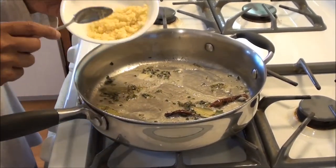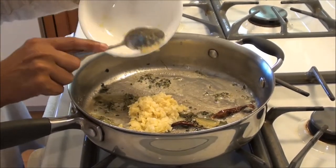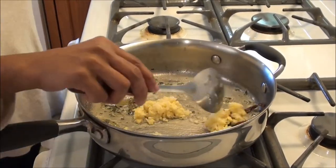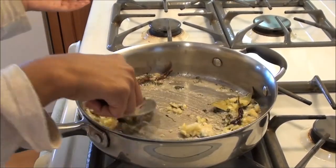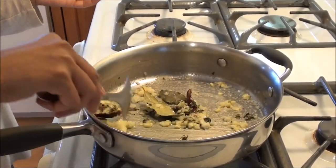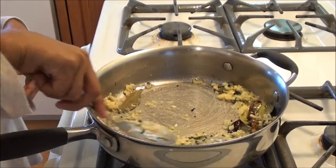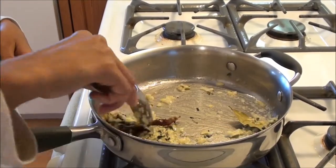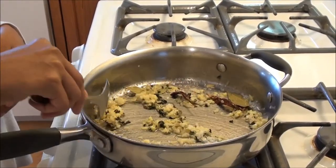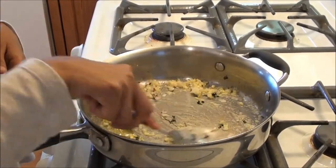Now we're gonna put the ginger and garlic paste in it. We're gonna cook it so all the rawness of the garlic and ginger is gone. Takes about a minute or so for that to happen. And you can really smell the garlic at this time.